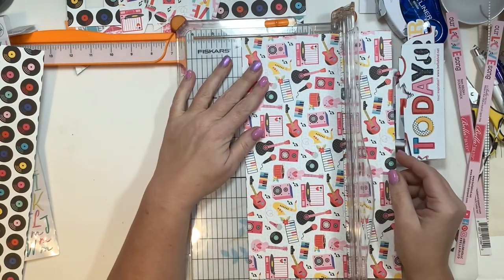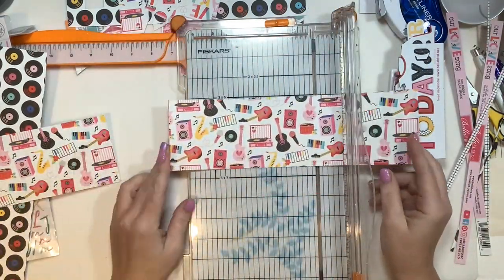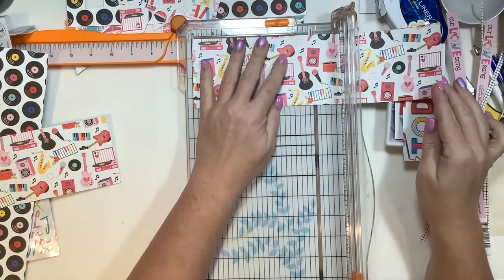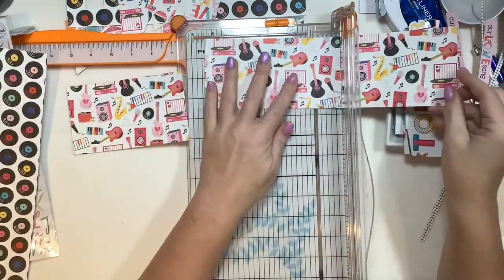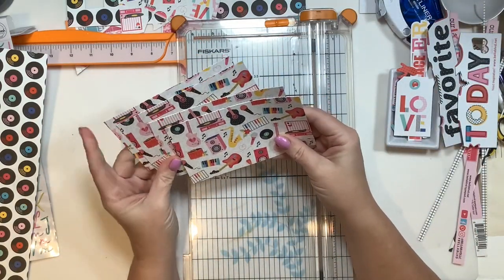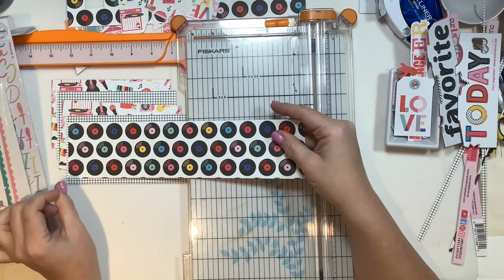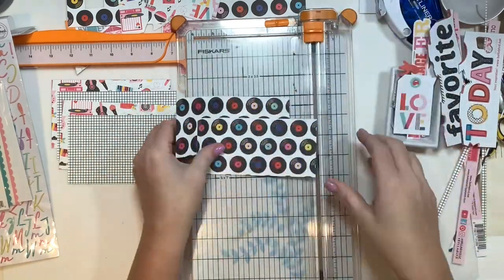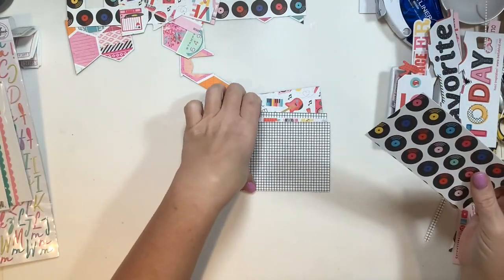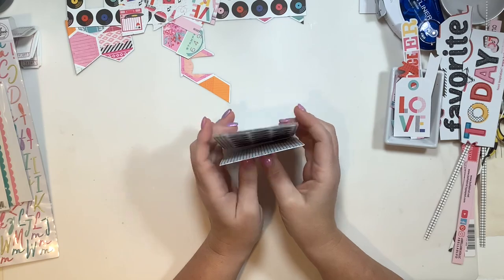Today we're going to do a mini album, and mini albums are the best way for me to use up all of the product I have left in a kit when I'm trying to 'kill a kit.' I literally use about every piece of this kit that I possibly can. I do have a little bit of embellishments left over, and I'll walk through that in my wrap-up video, which I'll be doing in the next few days, showing all nine projects.